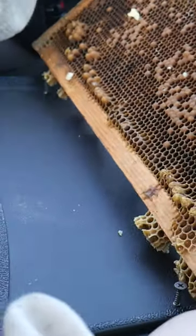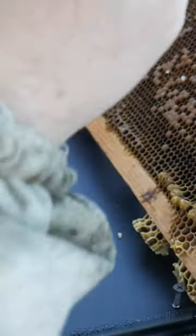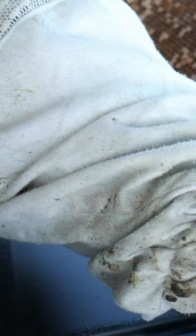When I want to graft, I can just take a frame, lean it against the steering wheel, grab a larva, sit it on a grafting bar.